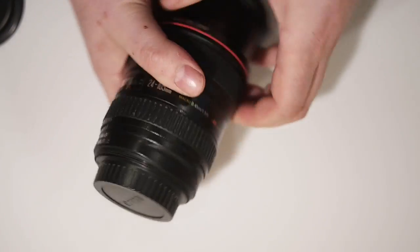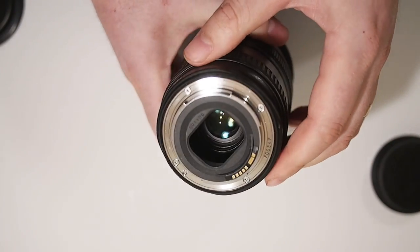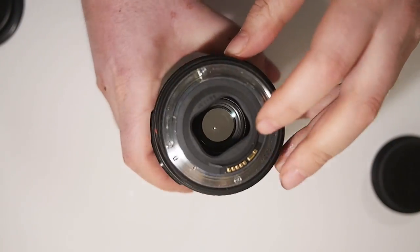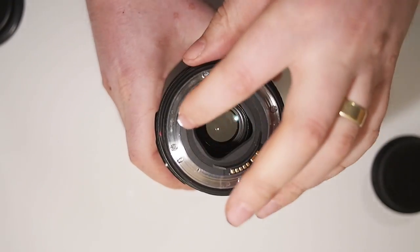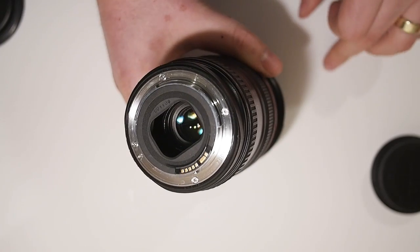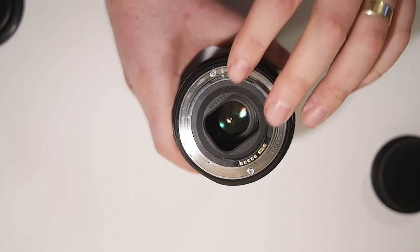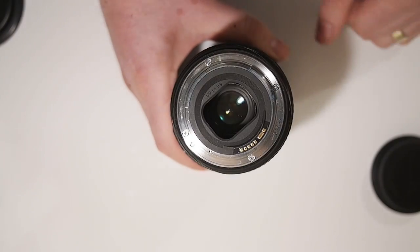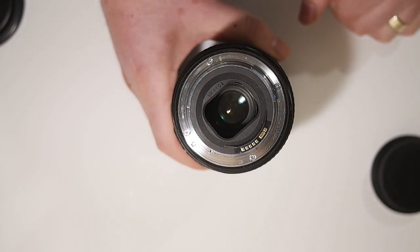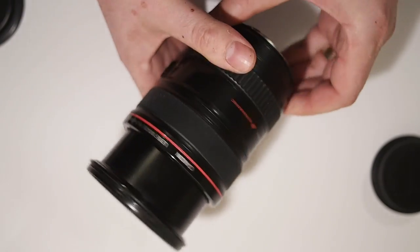Lenses like that usually have a rear-mounted filter. There'll be a little clasp on the back of the rear element, and you get a little template with your lens, and you get some special coloured gels, cut them out using the template, and then slot the gels in on the rear of the lens. But those are exceptional circumstances — most lenses don't have anything like that.